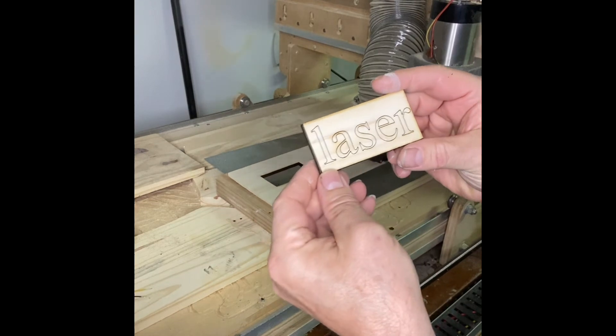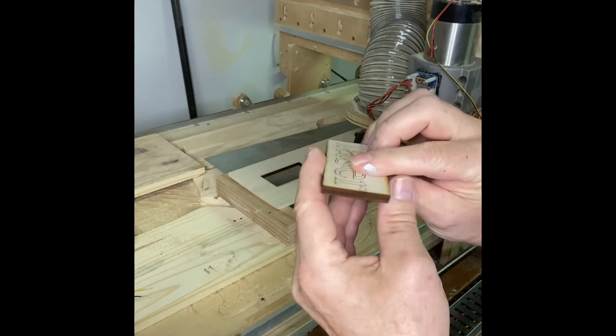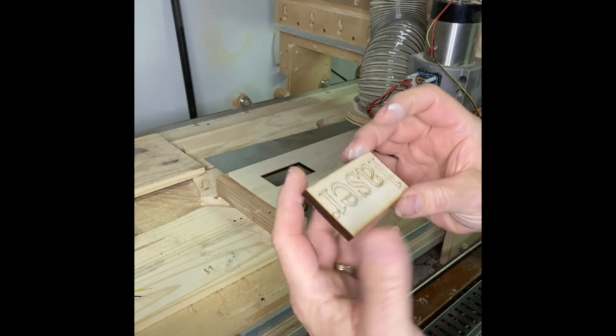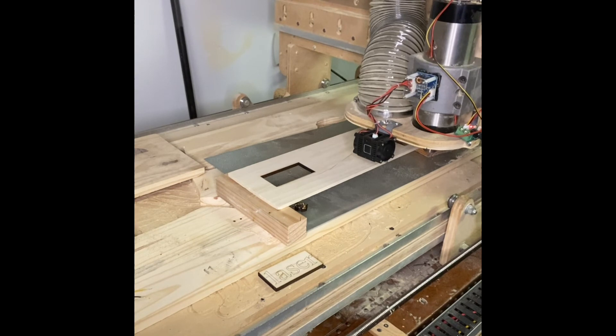Well here you go — it did a nice clean burn with the letters and it burned right through this quarter-inch poplar. That's not bad at all. I can play with it and figure out different settings, but all in all that's pretty impressive. I'm really impressed with this little guy — it's 80 watt and I'm going to play with this thing some more. Thanks a lot for watching everyone. If you have any questions feel free to email me or post your question underneath the video, and a like button would be nice too. Until next time, take care — bye-bye.